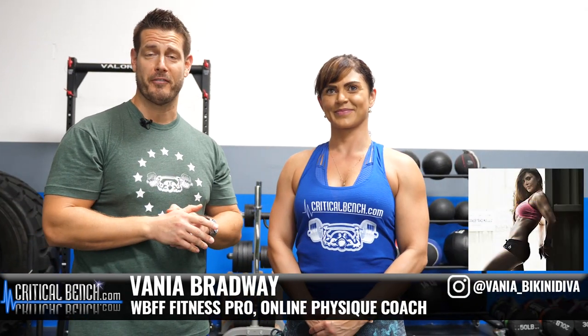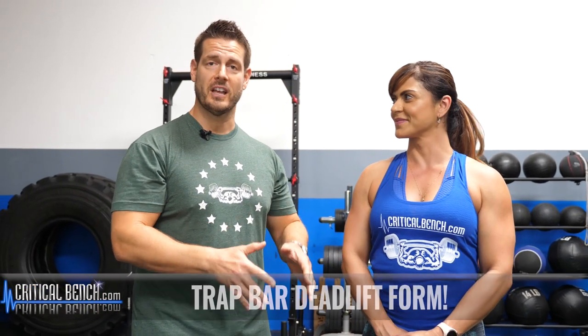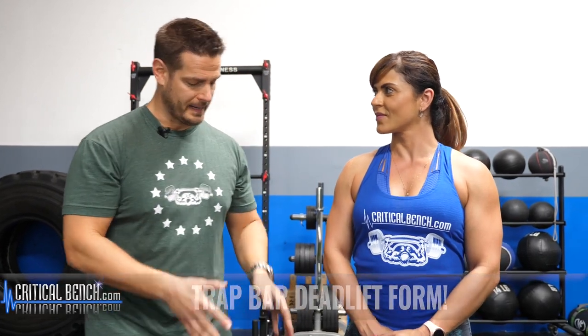Hey there, this is Coach Chris Wilson here at the Critical Bench Compound with Vanya Bradway. She's a WBFF figure competitor, strength coach, and physique coach. She has very muscular, strong legs, making her a perfect candidate to show you proper deadlift form using the trap bar. So we're going to break it down right now.